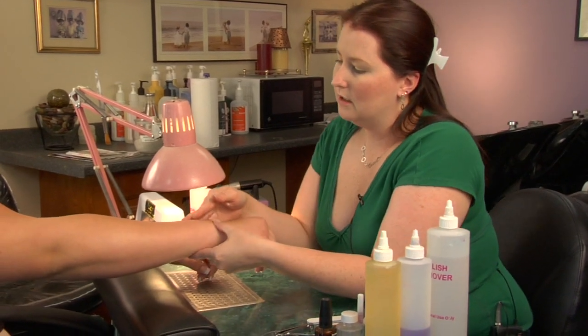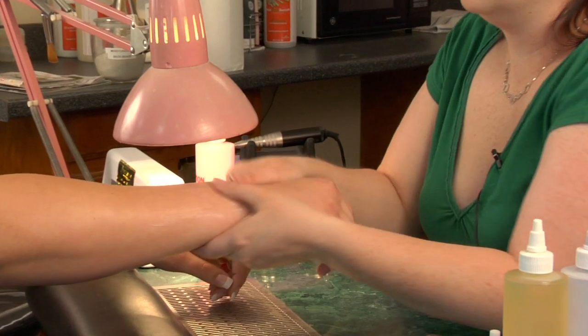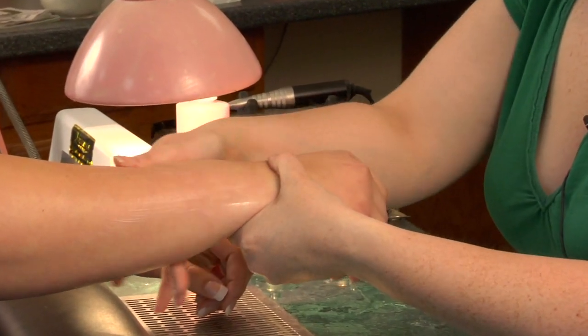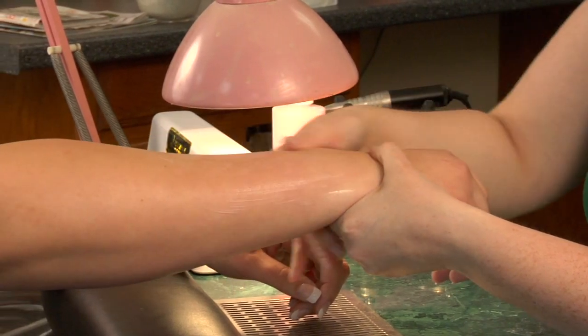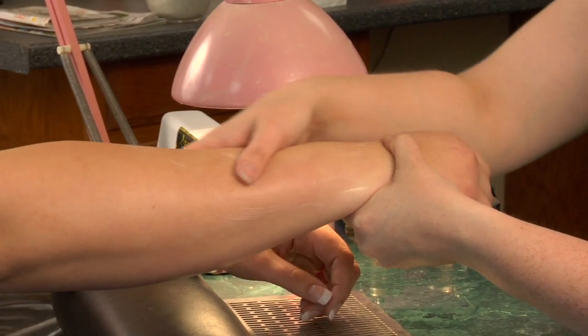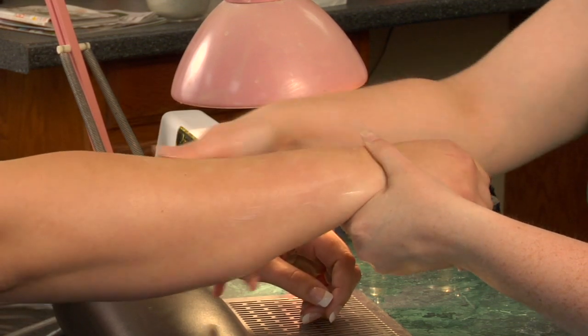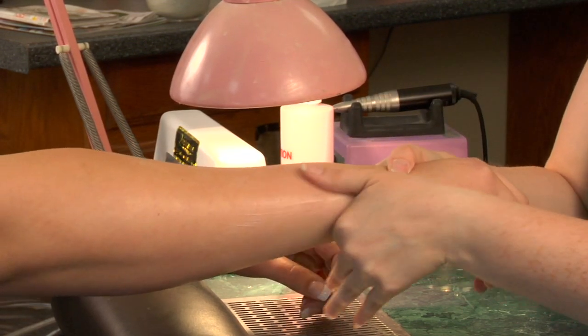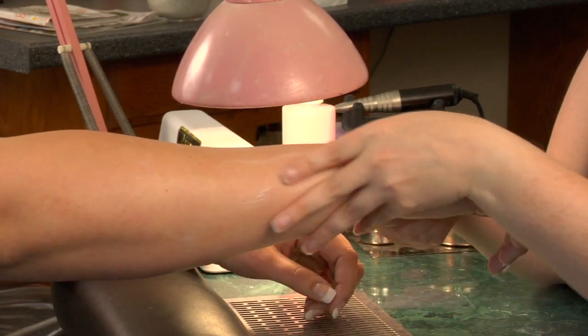You're going to start at the wrist of the right arm, rub the lotion on, and then start at the wrist making small circles going all the way up to the elbow. Do three rotations on the right side of the arm, then three rotations on the left side — again, small circles all the way up.